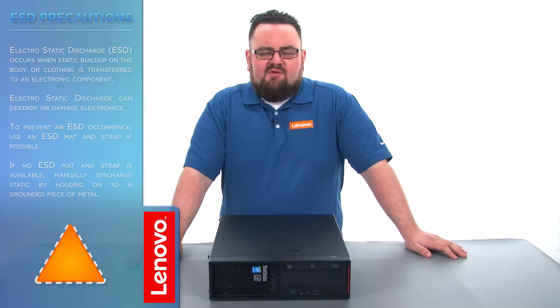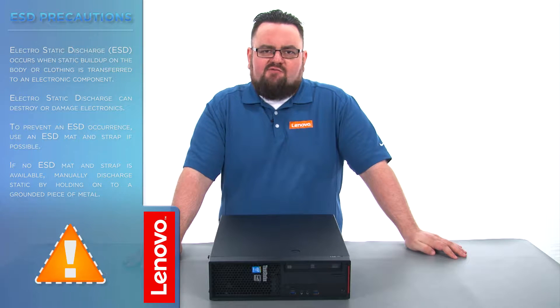Before we continue, we need to make sure that we are protected against electrostatic discharge, or ESD. Make sure to shut down the computer and disconnect all cables and accessories from the system. For further information, watch our understanding electrostatic discharge video by clicking the link in the description.